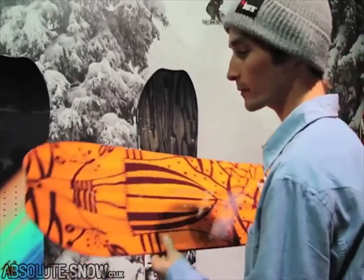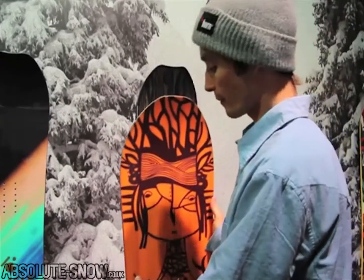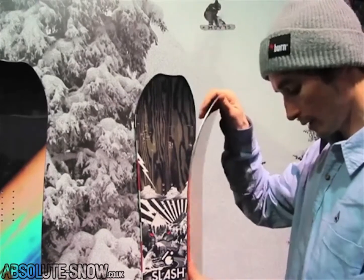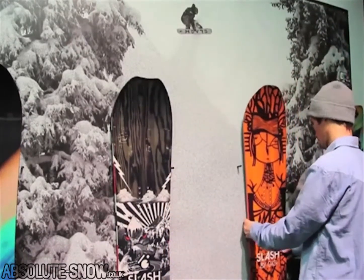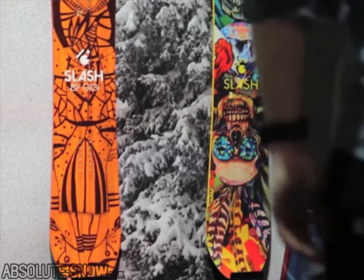It has a funny identity shape on the tail and it's freeride orientated. This is the one I will probably ride at the Supernatural selection next week. We already have a good production board of this one done.